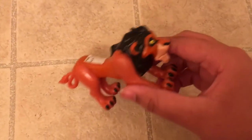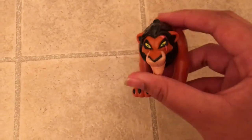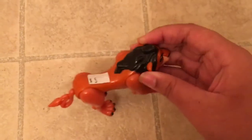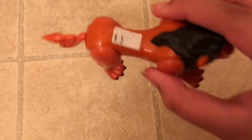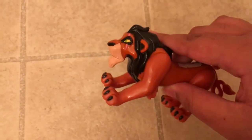Even though it's a vintage toy, it still has some good paint on it and looks pretty good. It cost me five dollars, so yeah, that's Scar for you guys.